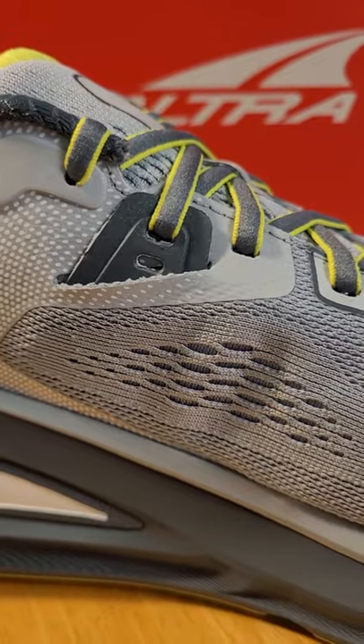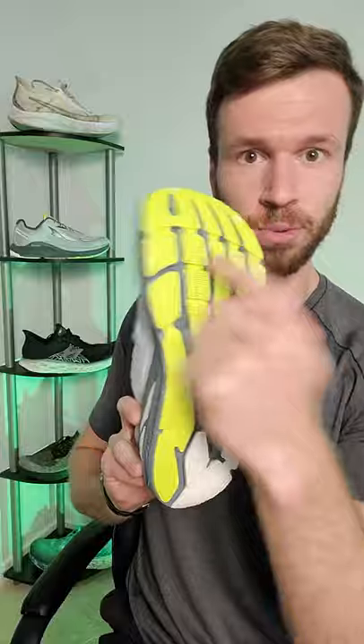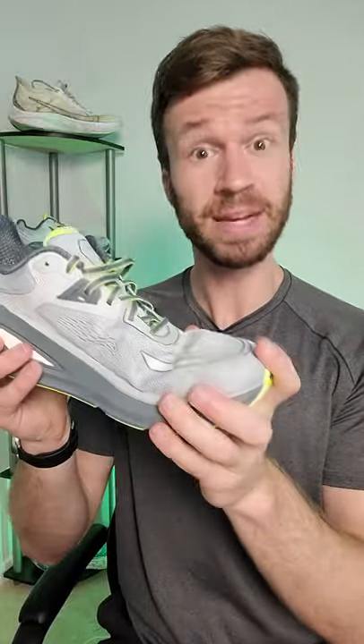Lacing on the shoe seems pretty normal until you look at this piece of fabric right here. It's actually a piece of material that runs underneath the upper and wraps around your foot for more customized lockdown and fit. On the outsole, you get a ton of rubber coverage and you get three flex grooves for some added flexibility in the forefoot.